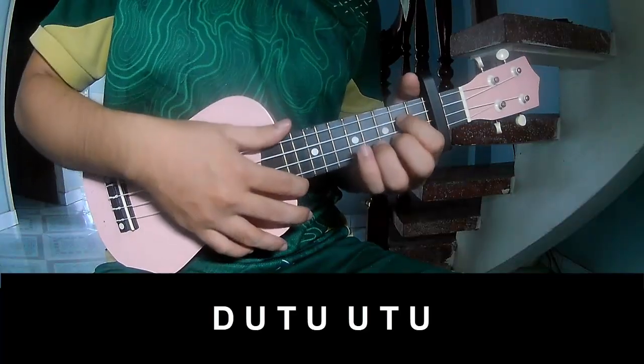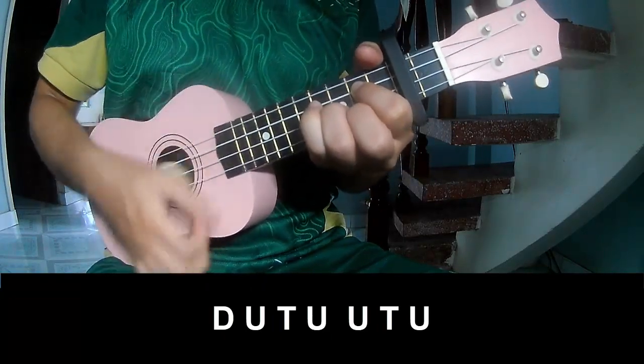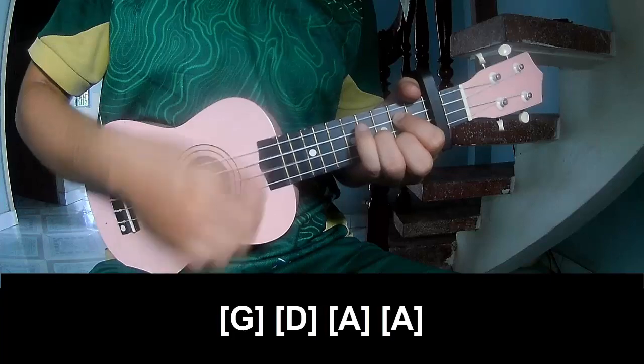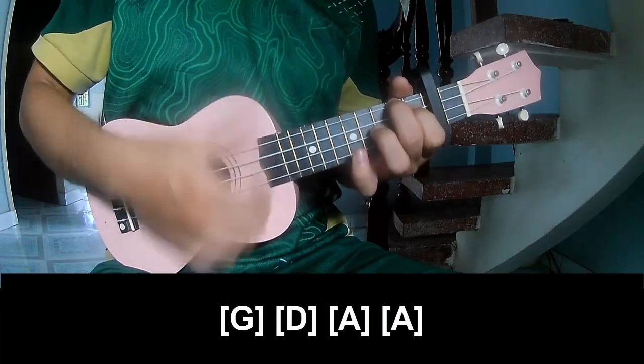Chorus and outro — strum down up, and strum long G, E, A. Down up, down up, down up, and strum long G, D, A, and A.